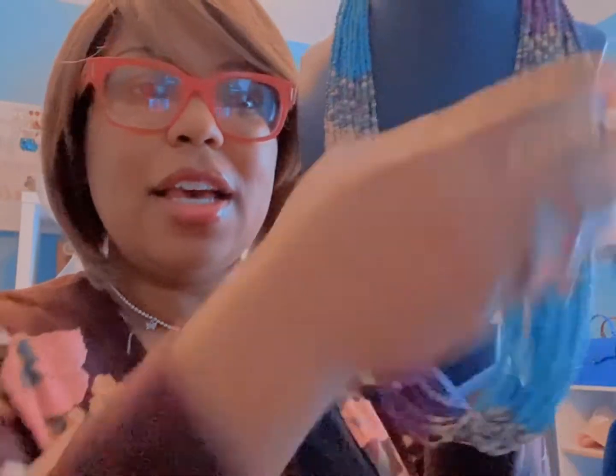I call this one the Mardi Gras necklace — obviously because of the colors. I still have some of these in stock and I believe I have them at 50% off since we're out of Mardi Gras season, but you can definitely still wear this necklace with any outfit that has these colors. Let me try it on — here it is, and it also has a matching set of earrings.